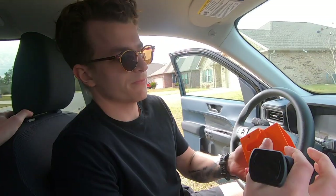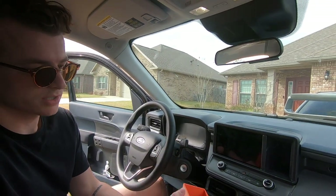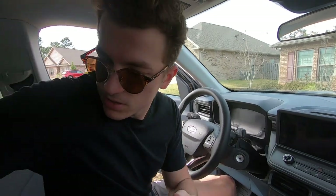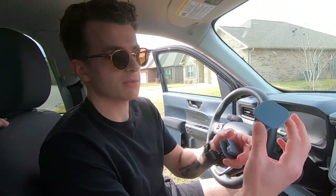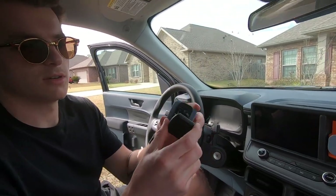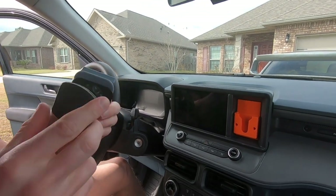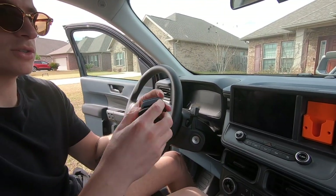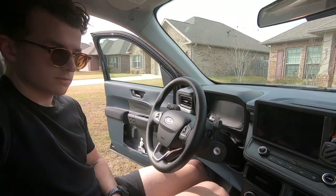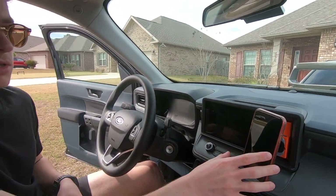First we're gonna start with the cubby. This is new — a lot of people have probably seen this. It's our cubby we made, has storage in it. Then we have this blue piece — this is the phone adapter, so this would go on here and you can attach whatever mount you have. We also sell the mount too, so if you want everything in one thing, get your phone on there — bada bing bada boom.